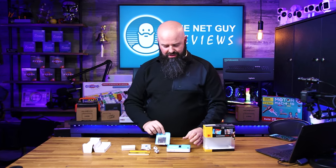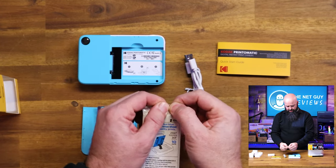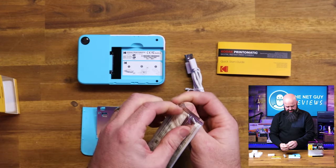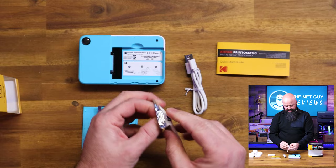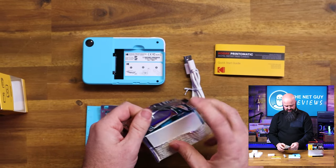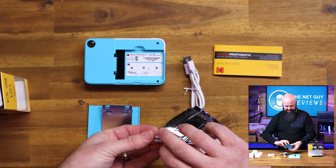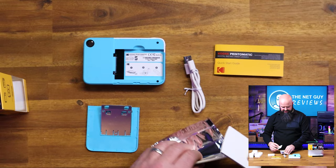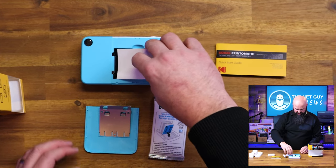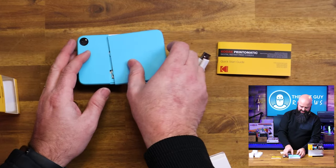The neat thing about this is you load it up — you load the zinc paper in here. We're going to open it up, and the first sheet is a blue color calibrating sheet. I'm guessing every pack of these is slightly different. That color calibrating sheet has to be facing down. This is my first time doing this too, so I'm going to load this up, put the cover back on, and we'll see how this thing does.